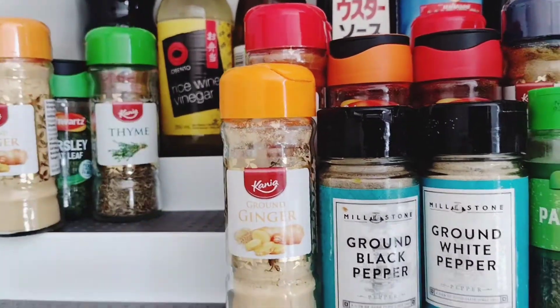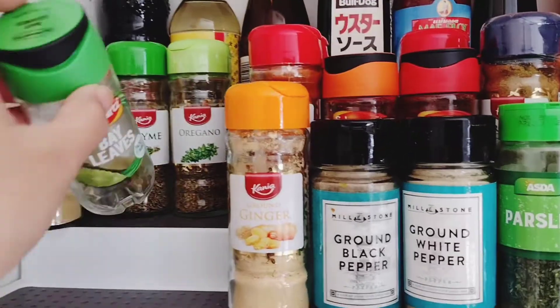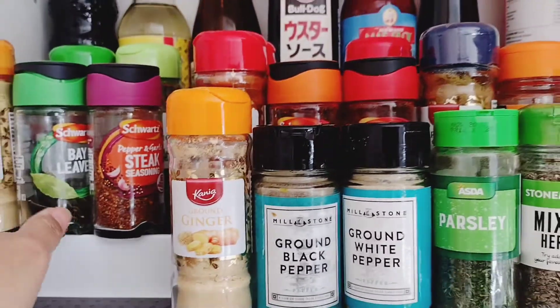In one layer you can really fit eight condiments, but I doubled it so that's 16 condiments per layer — for the small jars, not the bottles. So this is how it turned out.